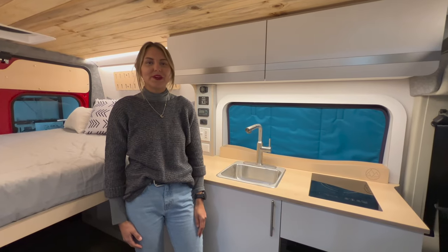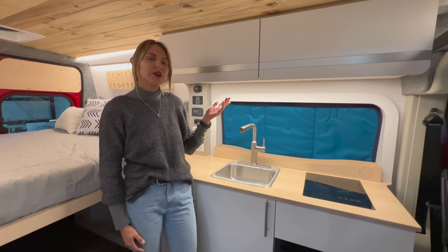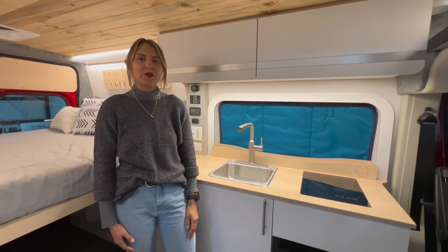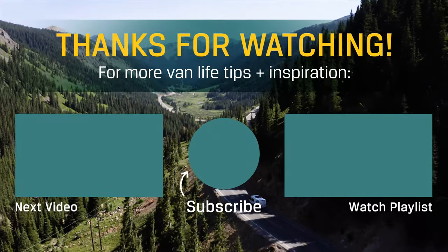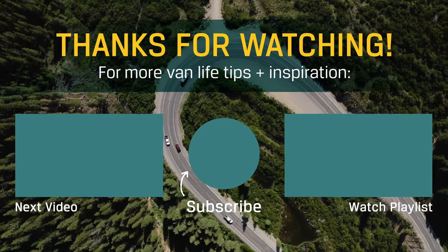Once again, I'm Chelsea with Dave and Matt Vance. If you have any questions about window covers, please leave them in the comments. Hope you enjoy your new window covers by Dave and Matt Vance.